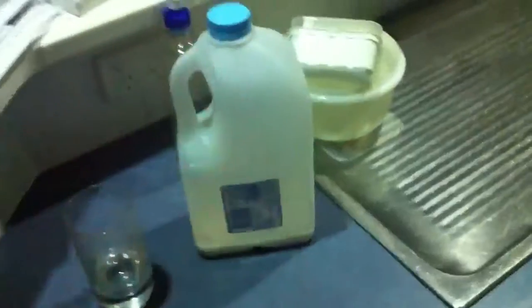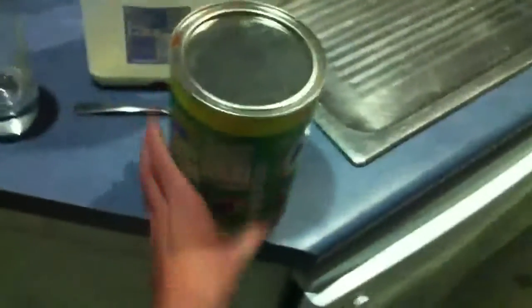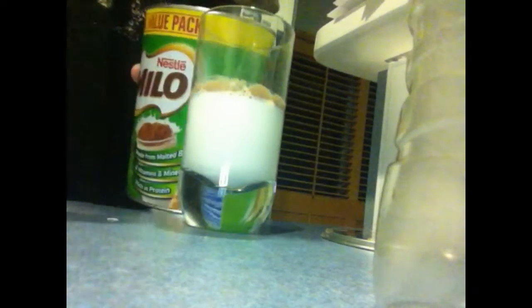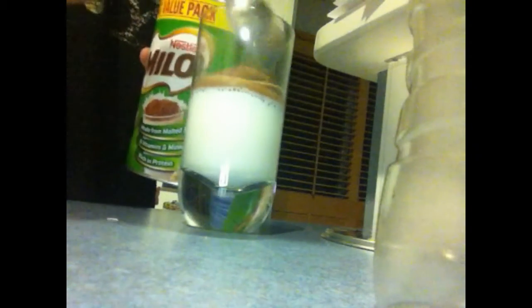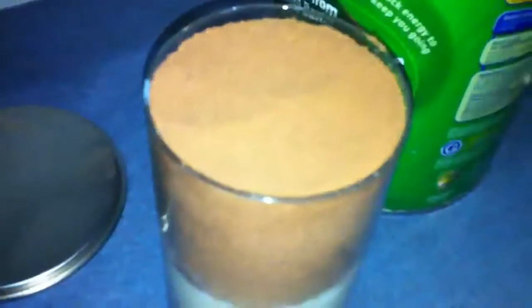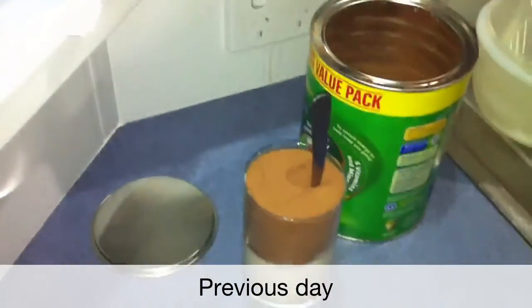Hello and welcome to Cooking with Jack. Today we're going to be learning how to make my special Milo. You will need a reasonably small glass, a bit of milk, and a spoon about the size of this one, and of course Milo. Step one: fill up a glass about halfway with milk. Step two: start stacking it with a bunch of Milo until you get to about this level, then stack it up until you get to around this level. As you see, it's just stacked, and now you just shove the spoon in and eat it.